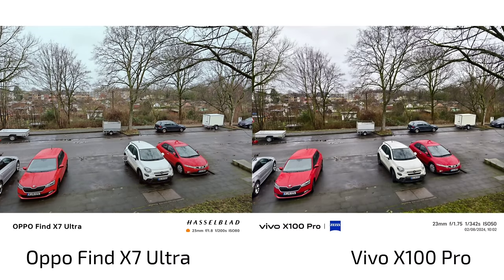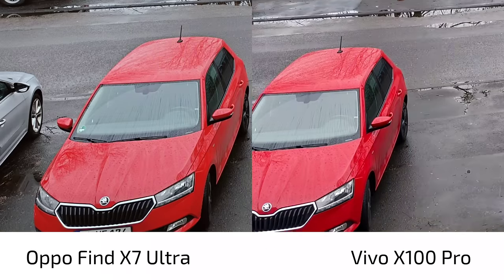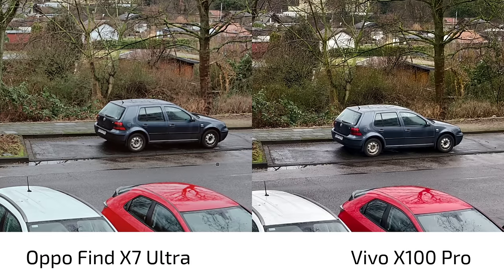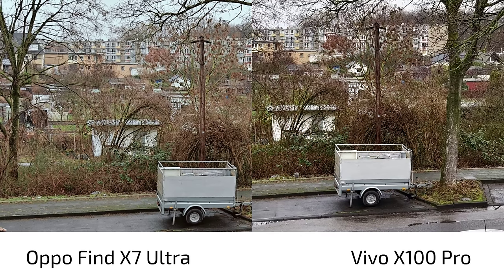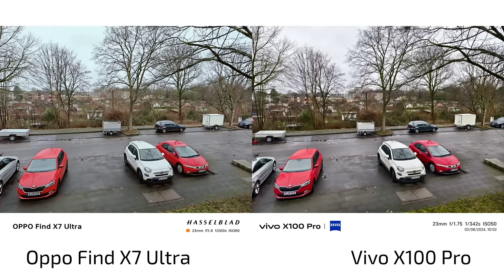Vivo X100 Pro natural mode versus OPPO natural mode — OPPO also has a natural filter in its various options. At first glance they look pretty similar — maybe a little more muted colors on this car with the Vivo, and a bit more punchy on the OPPO. On the red car I don't see much difference; a bit more sharpness on the license plate in the background, slightly sharper on the X100 Pro. One could argue the X100 Pro is slightly overdoing the sharpness where the OPPO is a bit softer. The Hasselblad master mode is also available on the Find X7 Ultra.